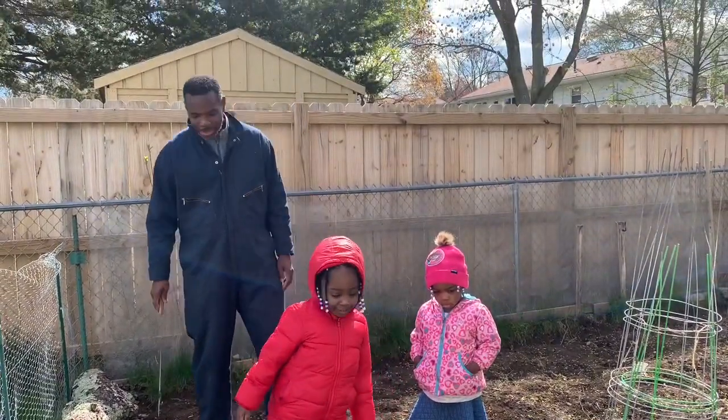All right, thanks very much Malia. You did a great job. Welcome to my outdoor garden here. I went ahead and bought some plants. So let's talk about what we have here today.